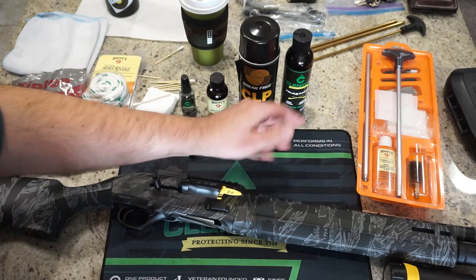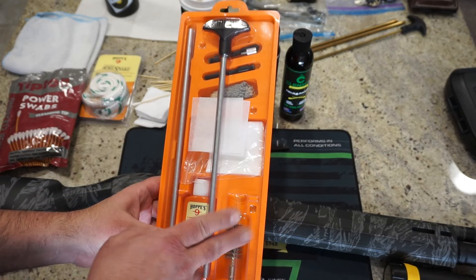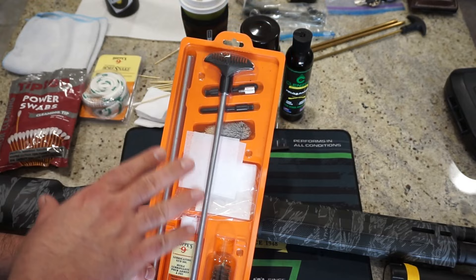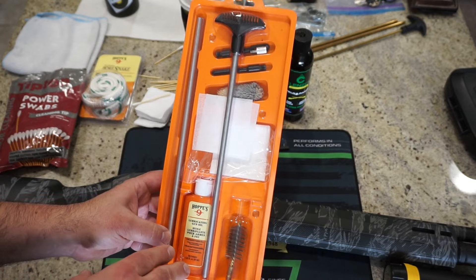The best thing you could probably do is go out and get yourself a little 12 gauge shotgun cleaning set. It's going to come with the bristle brush, bore mop, and jags you need to push patches through. This is actually a 10 gauge set I have here, but I do have the brushes for 12 gauge. These are like $12 and they usually come with gun oil or barrel solvent. Very nice to have for just a couple bucks — you really can't go wrong.